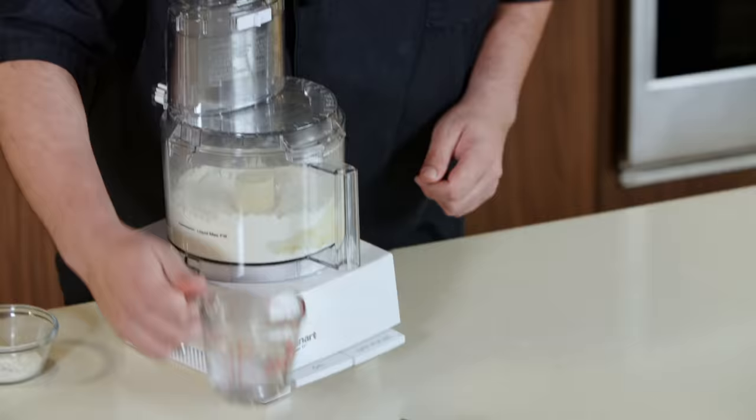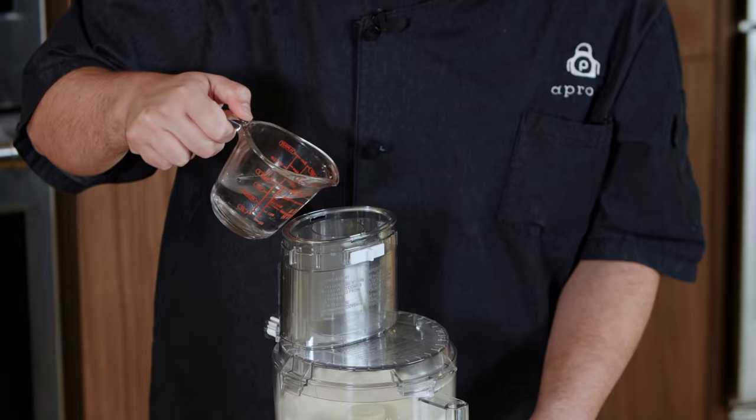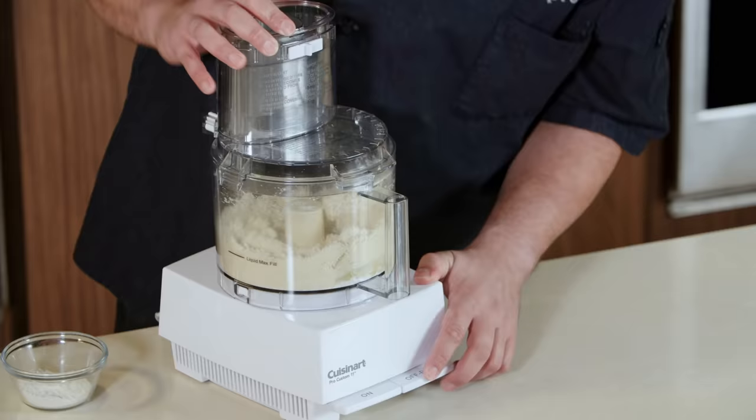That looks good. We're now going to add some ice water while the machine is running. You can see it start to form a dough, and everything looks combined.